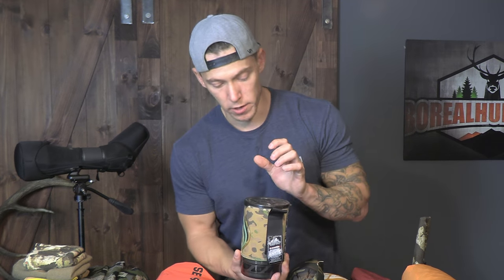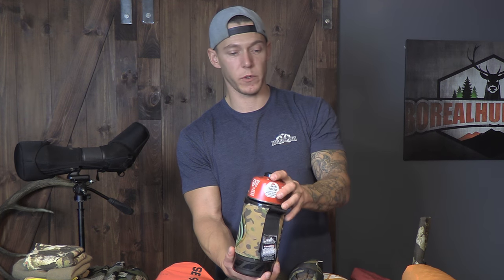I've got a JetBoil — this is another one of my favorites. I have one fuel canister inside it and I bring a second one with me. Spot Connect — just a little find-me device; push the SOS button and emergency crews will come out. This one isn't the texting model or anything like that — can't send messages out, just for emergencies.